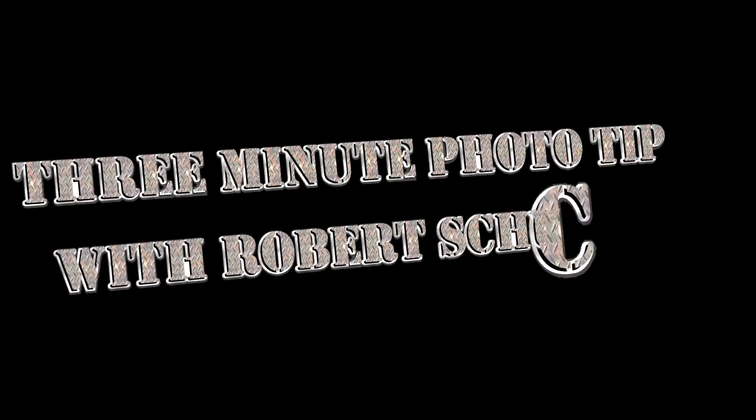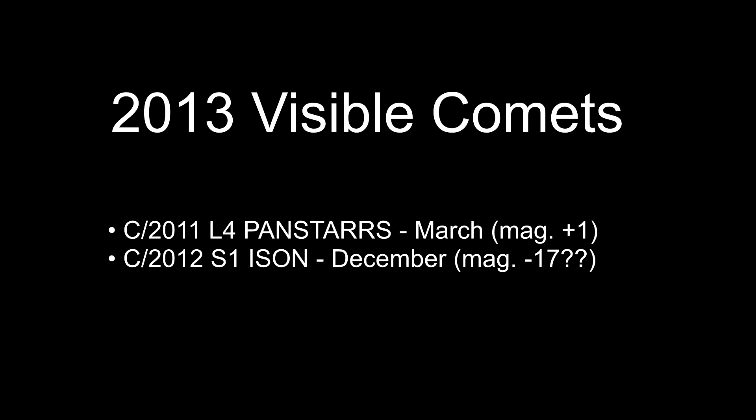Today's topic: photographing comets. I'm Robert Schuch with another 3-minute photography tip. 2013 is shaping up to be the year of the comet, with the Pan-STARRS comet visible this month and then potentially an even larger one called ISON coming in December.